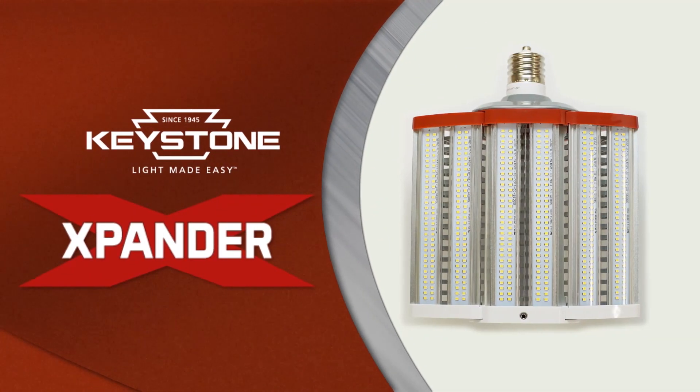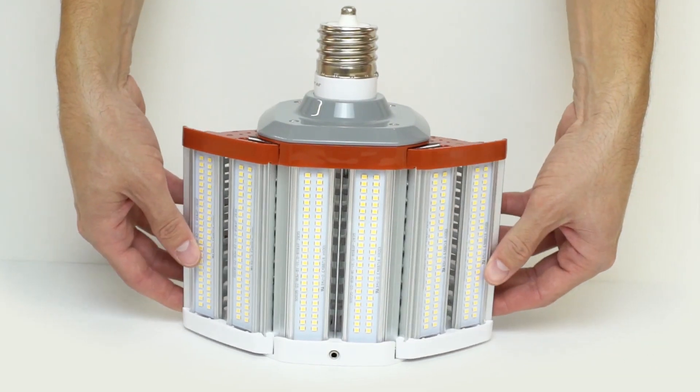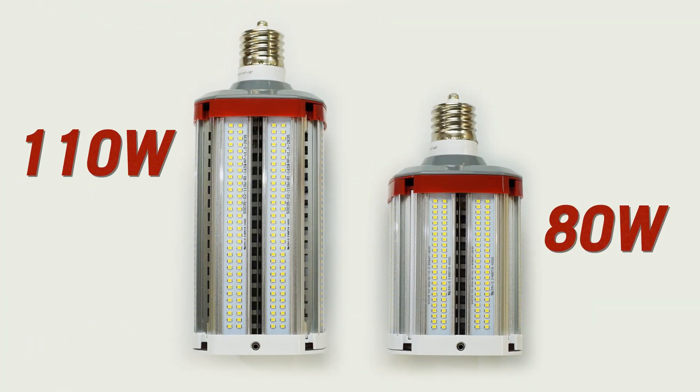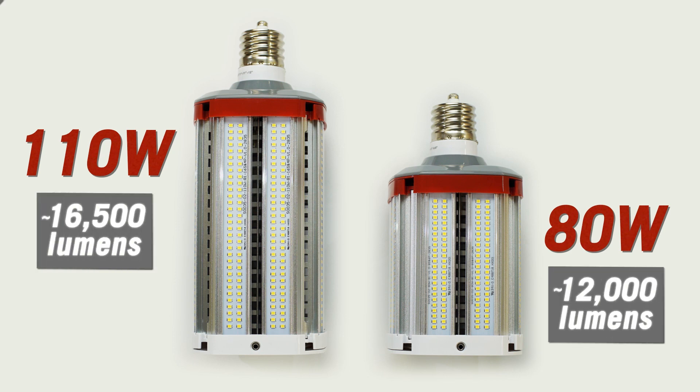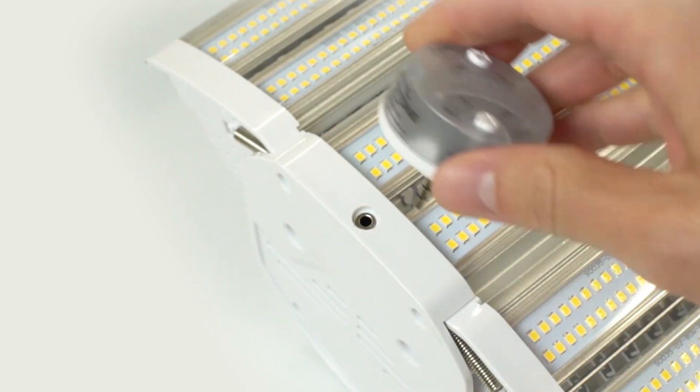Keystone's expander lamp replaces conventional metal halide lamps and is optimized for horizontal applications with directional light output. The 110 and 80 watt lamps with high lumen outputs are smart port ready with an easy to plug in occupancy sensor, giving you instant controllability.